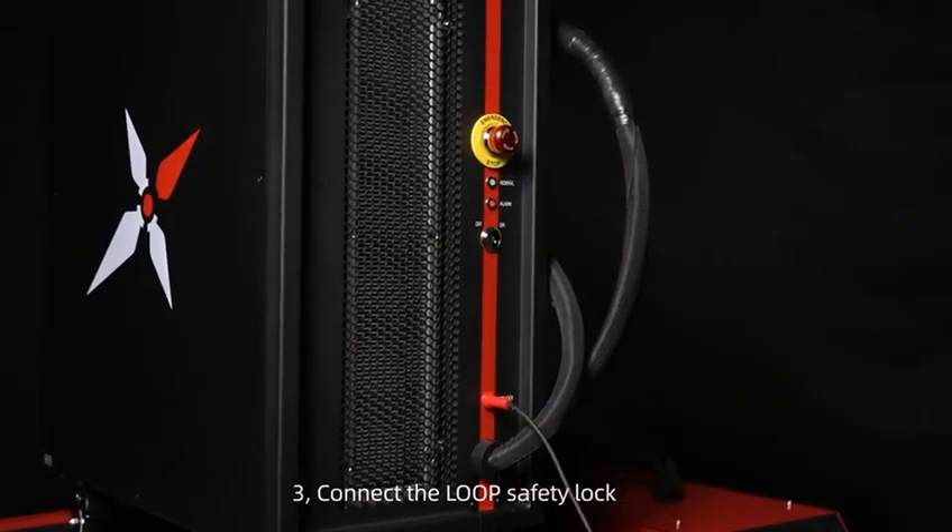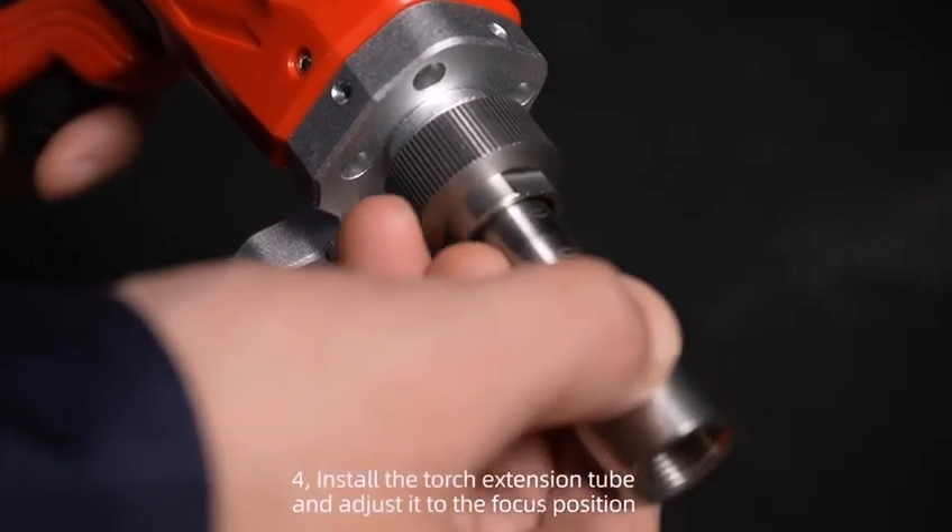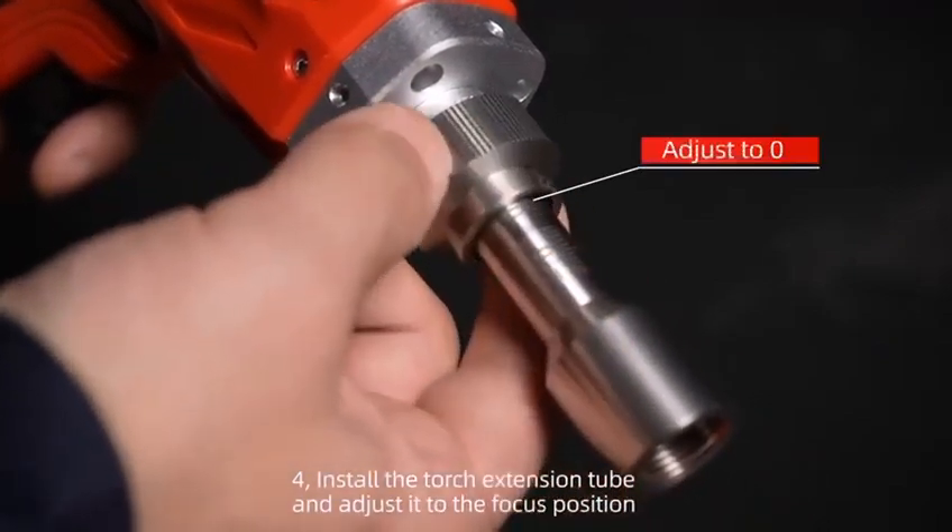Step 3: Connect the loop safety lock. Step 4: Install the torch extension tube and adjust it to the focus position.